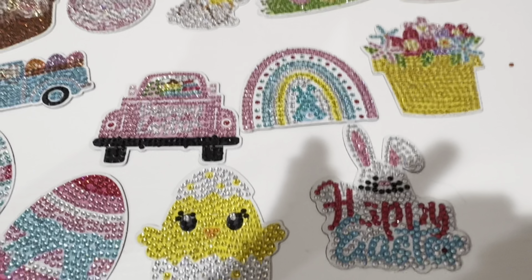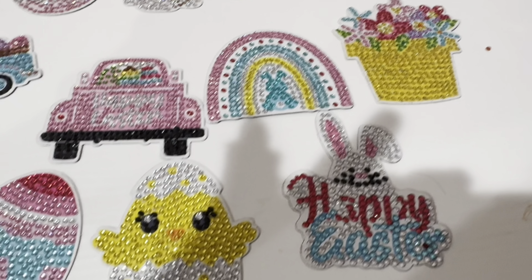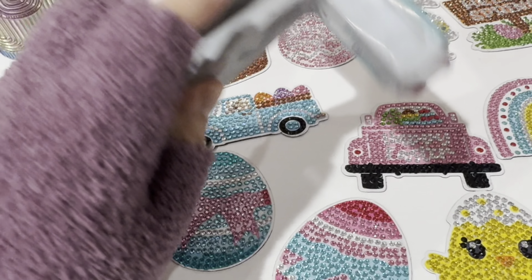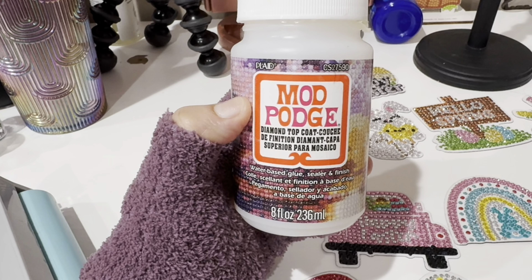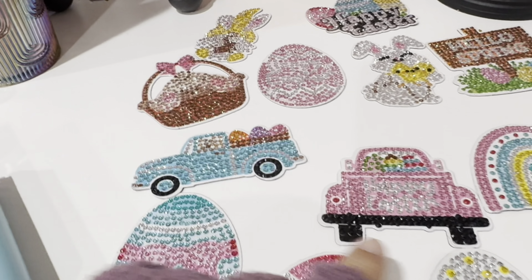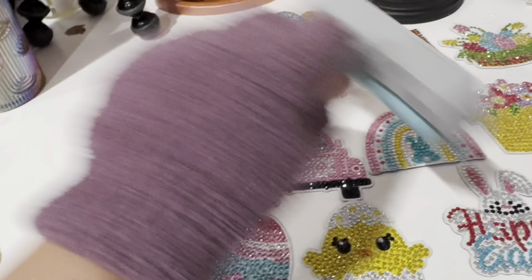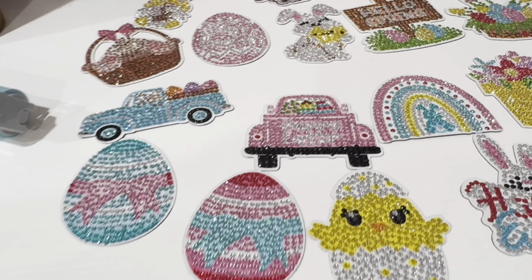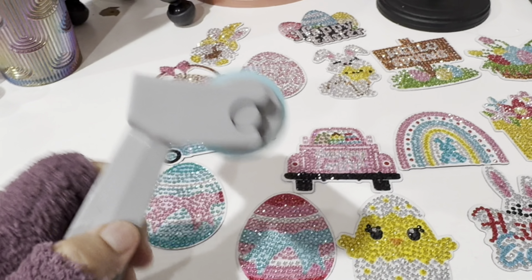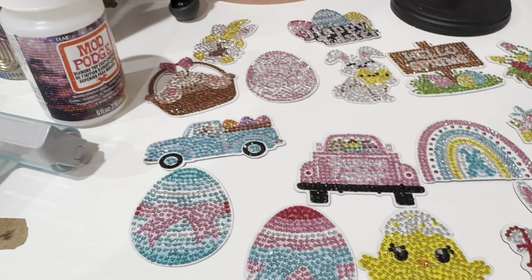Alright guys, I'm done with all the magnets — see how beautiful they look! But there's another step: you're going to need a roller and some Mod Podge to seal them. I'm going to roll them all down a couple of times so the diamond dots stick really well, and then seal them with Mod Podge. I'll come back and show you how I seal them all.